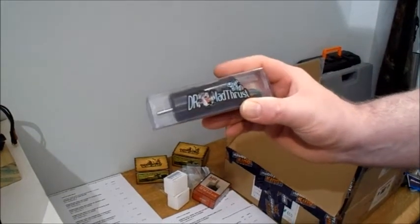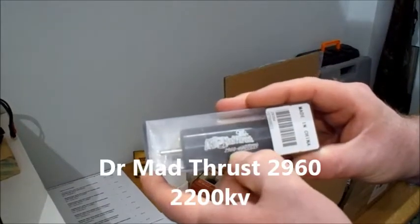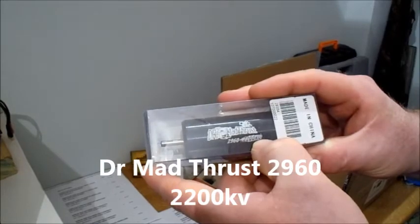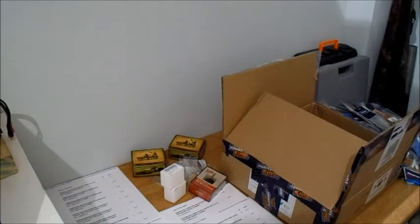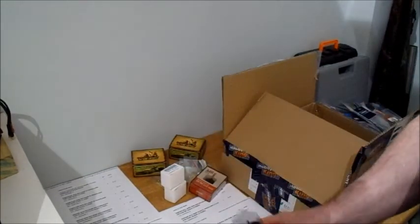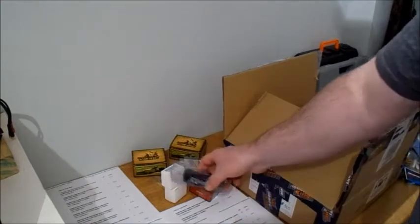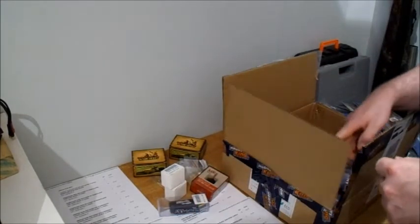I picked up a Doctor Madfrust inrunner - this is the 2960 2200KV. These are capable of running on 6S. I picked one of those up because it was about a third off again and it was just over about £20, so picked that one up for a bargain.